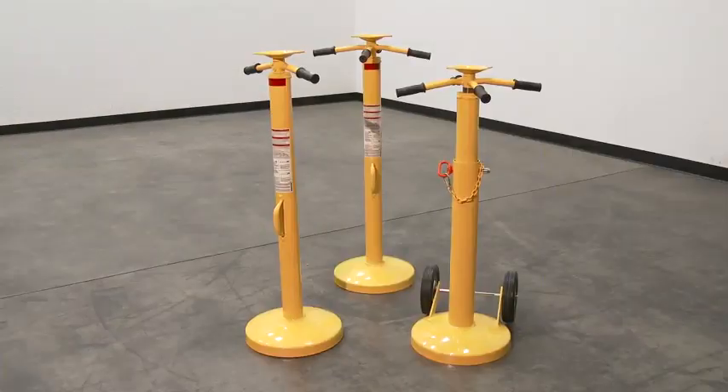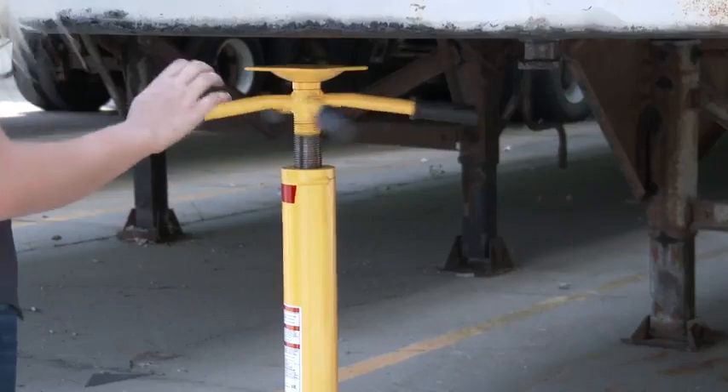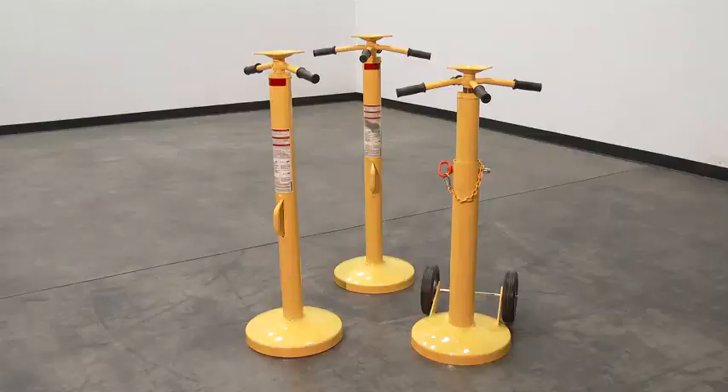The Economy line of Trailer Stabilizing Jacks comes in either two-handle or four-handle models. With a square top plate that reaches 41 to 57 inches high, it includes a convenient carrying handle and all models have a rounded base.